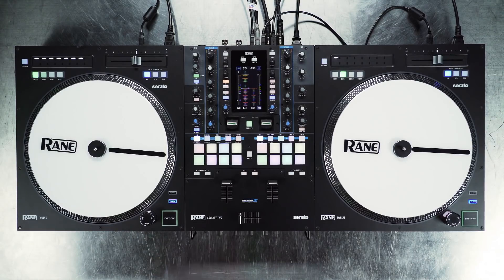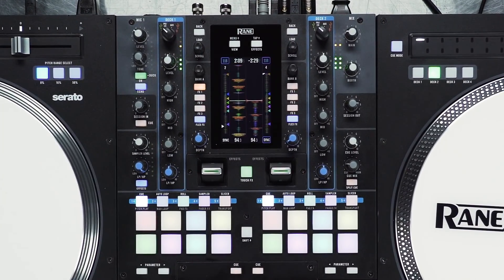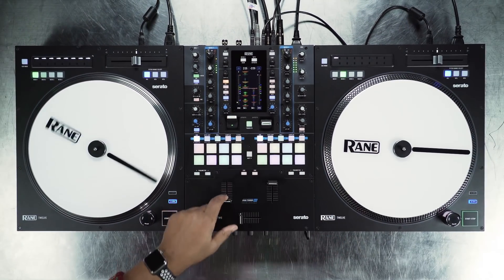We also added a track end warning displayed on the waveform screen of the 72. The waveform will blink in red in the last 20 seconds of the track. You can also disable this feature in Serato preferences.